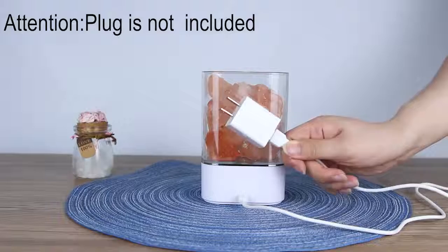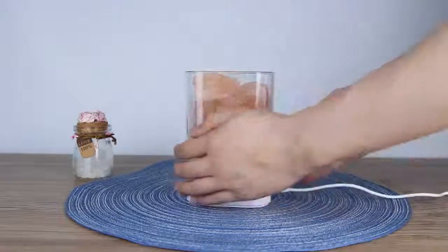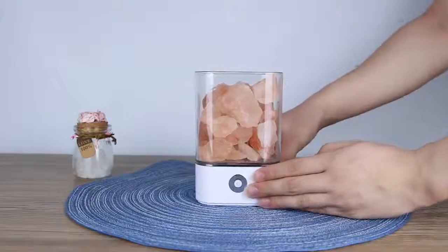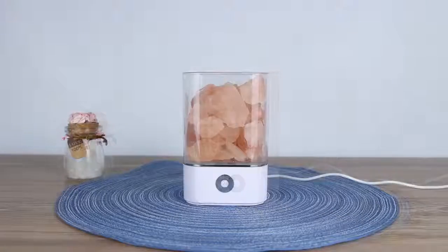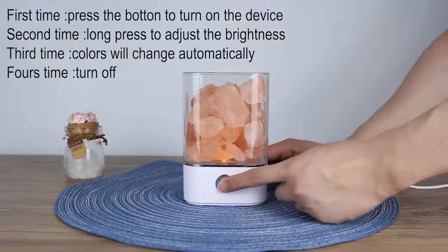If you want to turn on the device, you just press this button for the first time and you can see some light. If you click this button again, you can adjust the brightness, dim or bright colors.